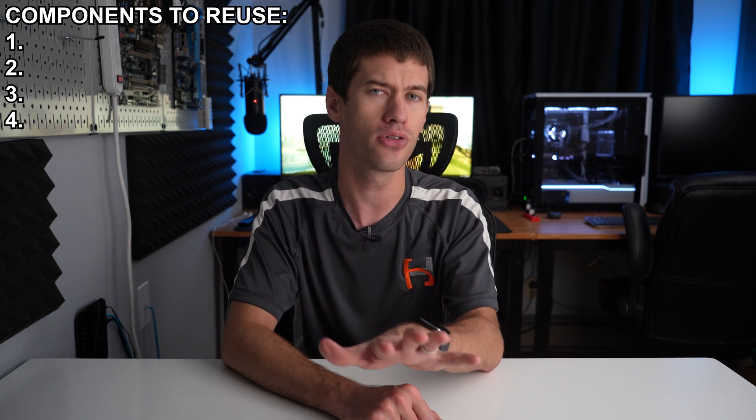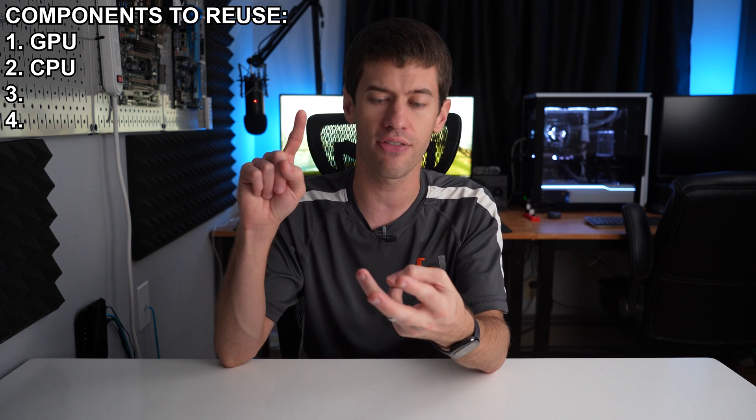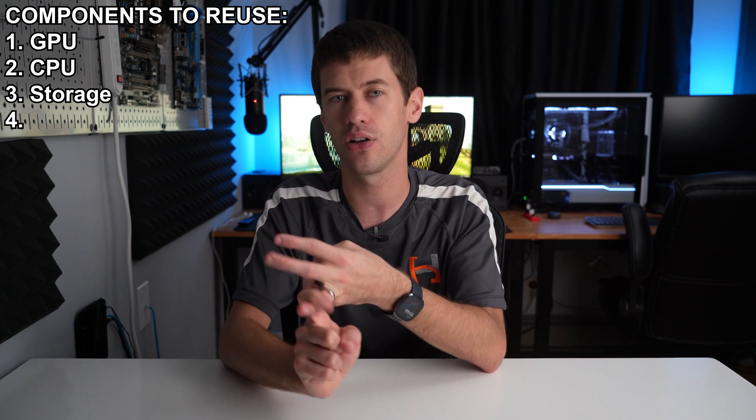The basic principle of this process is that you're going to remove everything from these systems. The components you're going to save are the GPU, the CPU, the storage, and the RAM. With those four components saved, pretty much everything else is going to be replaced. The good news is that the most expensive components — the CPU and GPU — are the ones you can keep and totally reuse, whether you have an Intel or AMD system.